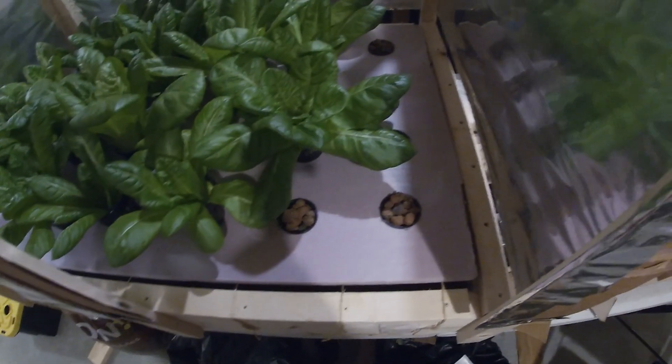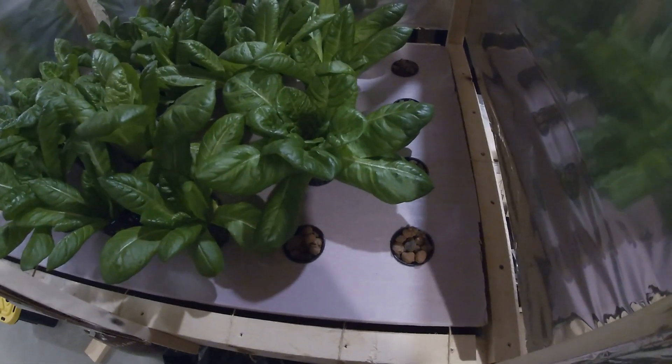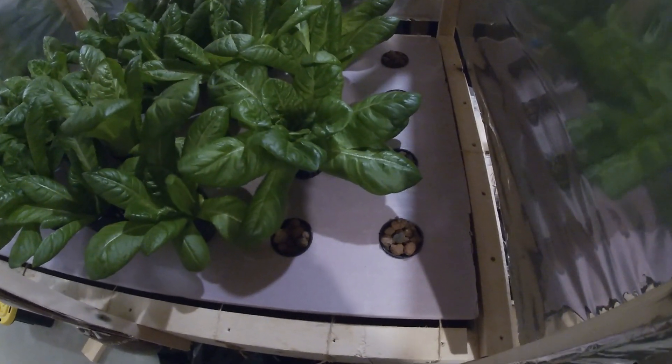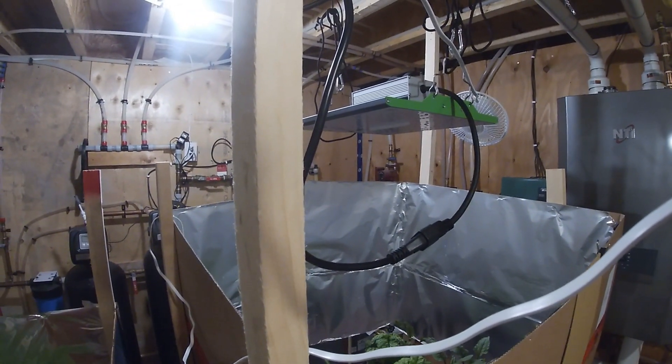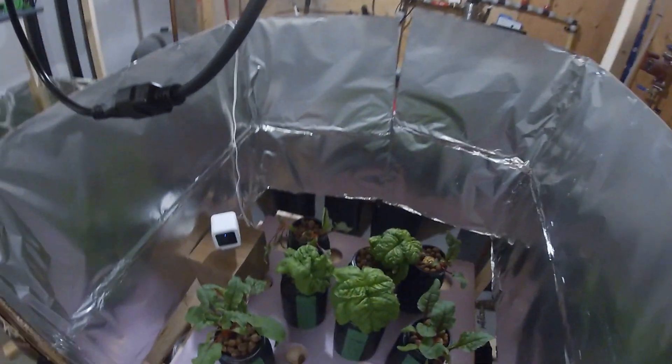If you need anything for this grow, it's all on Amazon in my description — I have links to everything I use, including this light, which is fantastic. It's the only light I use, and I've got one here and one over there.